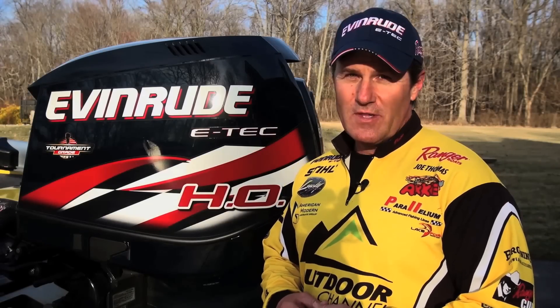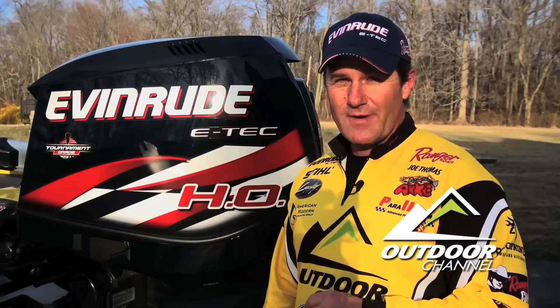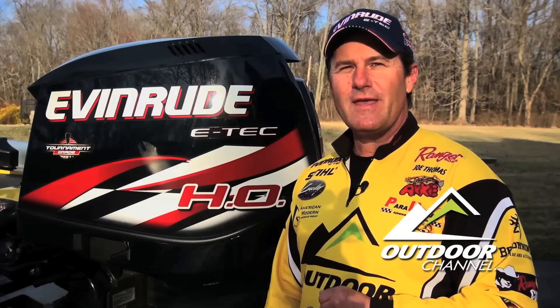Hi, I'm Joe Thomas, host of Steel's Reel in the Outdoors on Outdoor Channel. When you make your living on the water like I do, your outboard motor is really important, and that's why I choose Evinrude E-Tech.